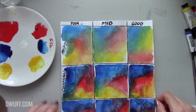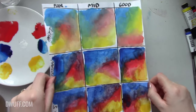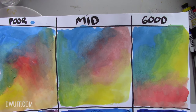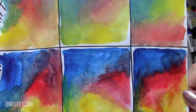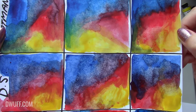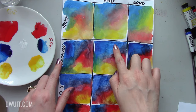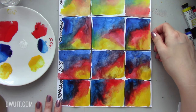Here we have our completed printer paper swatch test. Lifting it up: the Pritt paint is dull as heck; the Cotman is noticeably more vibrant; Daniel Smith also vibrant but ruined by the paper surface; and the Schmincke is still wet so it looks more vibrant but once dry will probably look similar to the Cotman. This is why it's important to do swatch tests on different kinds of paper — so you know how your paint will really perform.